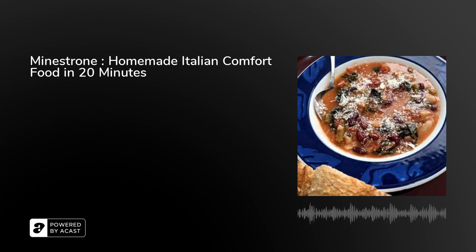Share this recipe with your friends. Send them to the Cook Along Podcast so they can listen along with you and cook along with me. Until next time, happy cooking!